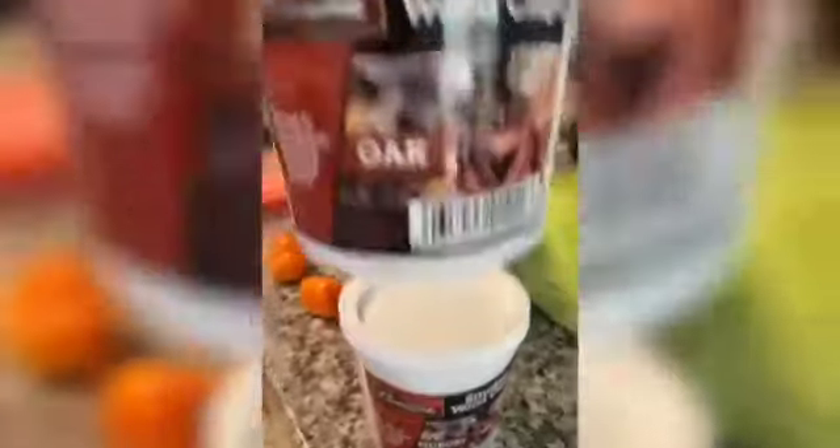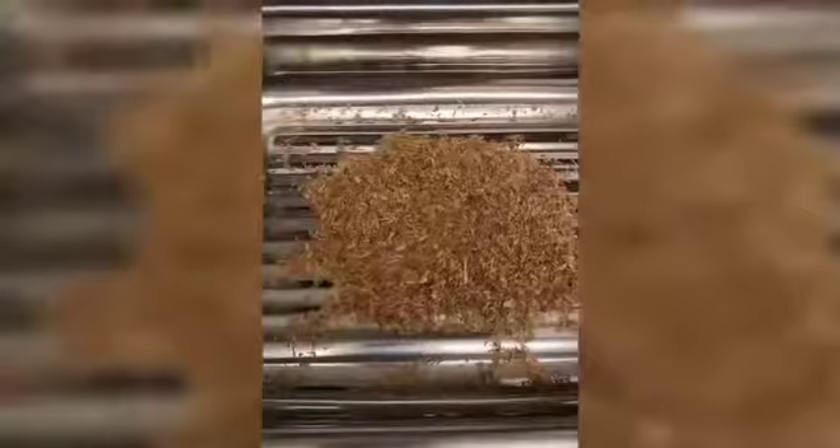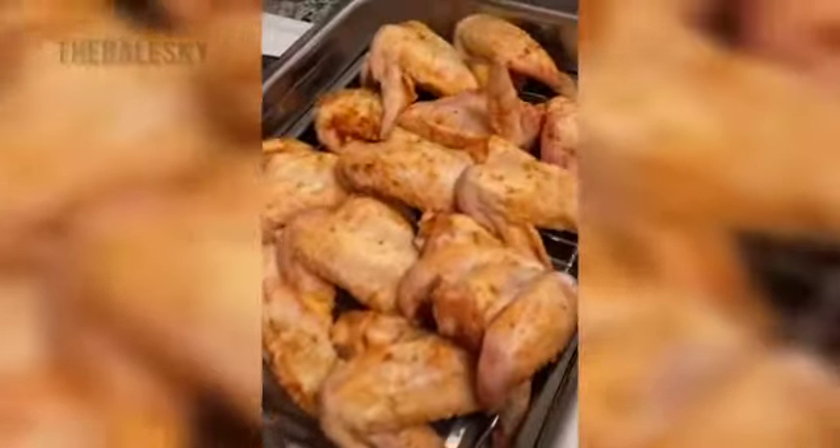Now get your smoker and remove the tray. Choose your type of wood chip — let's do oak and a little apple wood. Place your chips in the bottom, your tray on top, the wire rack, and add your wings to the tray.